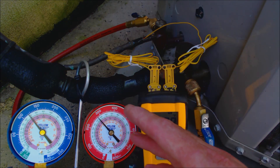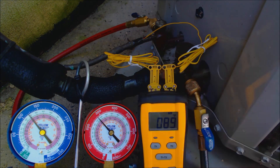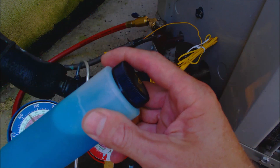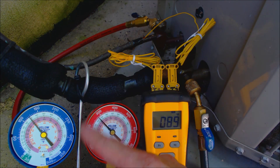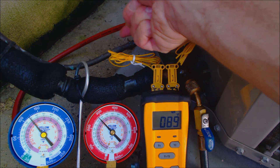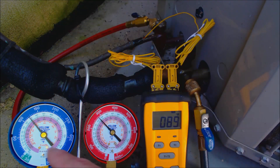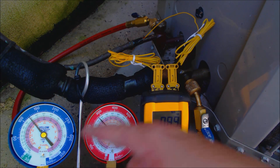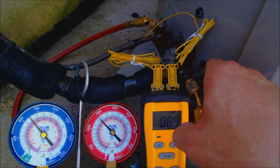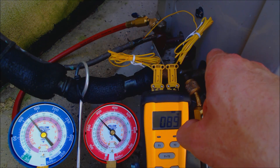In this case, we actually are low on refrigerant on an R410A condenser, and we're going to be finding the refrigerant leak with the ultrasonic leak detector and also the bubble leak detector. We have our high side gauge with our red hose connected to the high side liquid line, and the low side gauge with the blue hose connected to the large suction line — that's the return of the refrigerant vapor heading into the compressor.